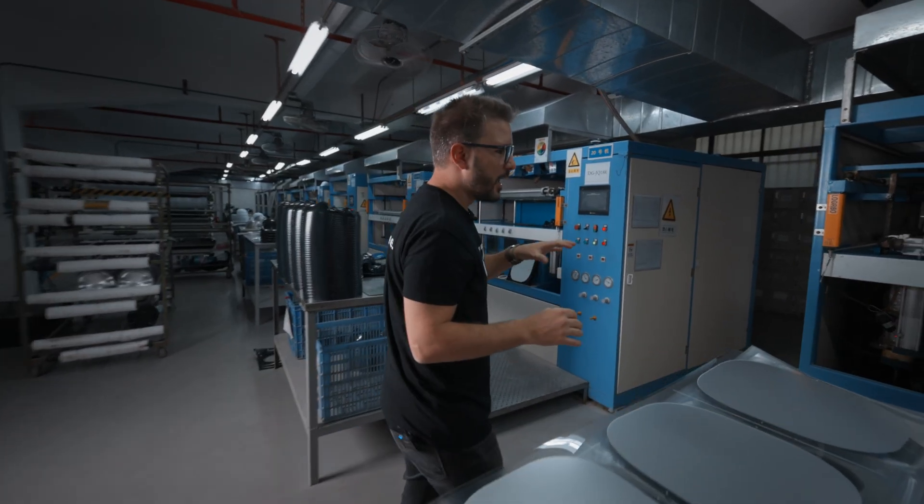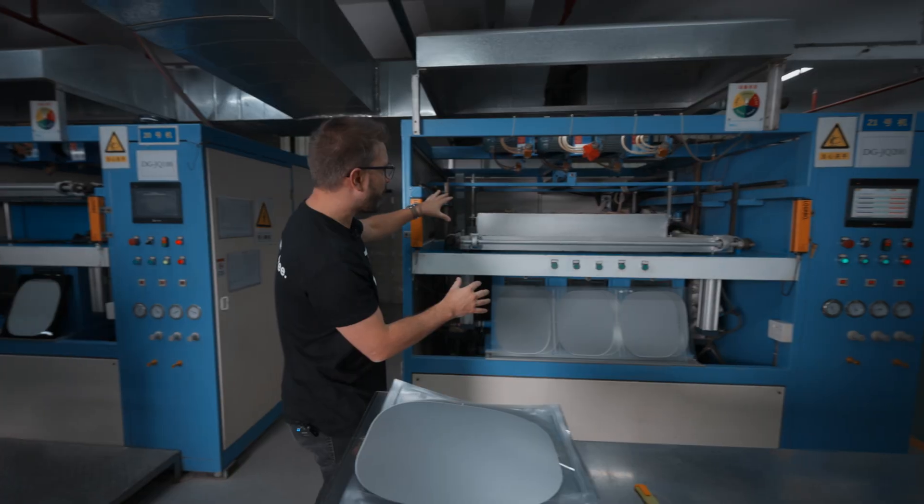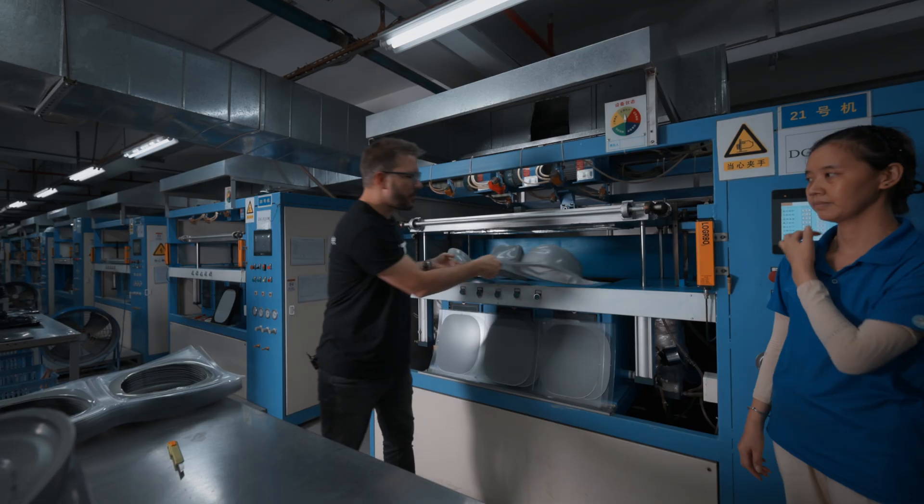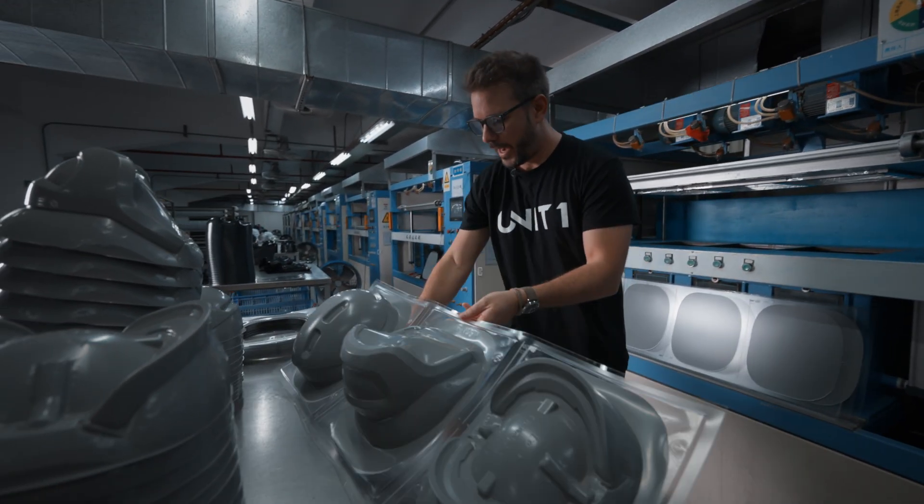How this happens is the sheet is heated up. When it's nice and hot, the tools come up from below and give it shape. Out comes the sheet, and now this would be individually cut for the next step.